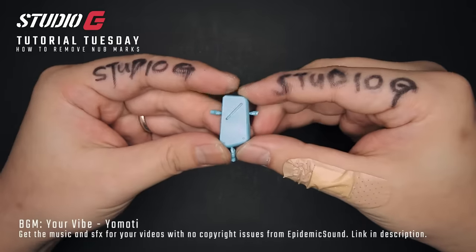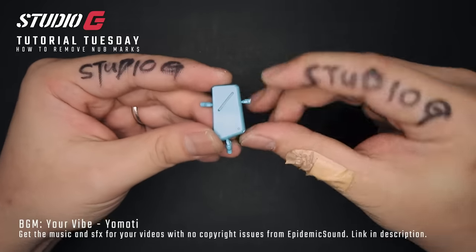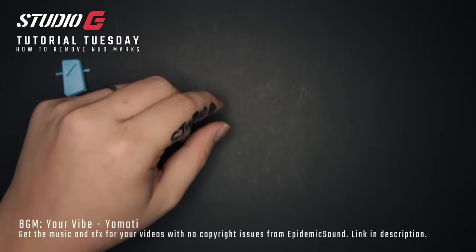Let's start the tutorial with this piece of waste armor here I got from the GM Sniper 2. I didn't cut off the runners from this because it's going to be for demonstration, but first let's look at the tools that you need.